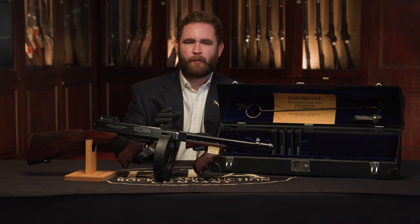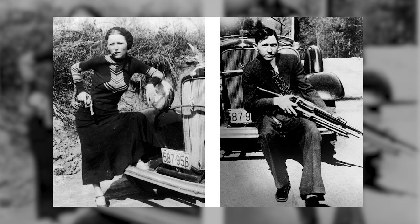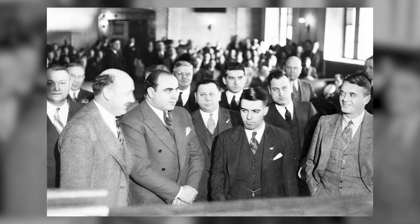In front of me, I have a three-digit serial number example — and an excellent, beautiful one at that — of the most iconic machine gun in existence: the Thompson submachine gun, better known as the Tommy gun or the Chicago typewriter, used by notorious gangsters such as the well-known Bonnie and Clyde and Al Capone himself.